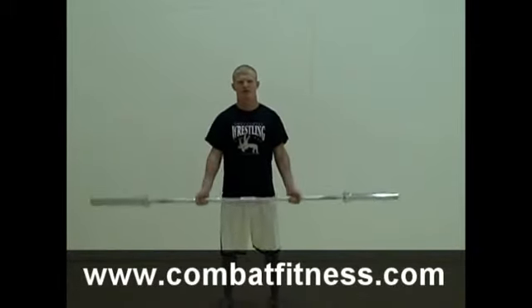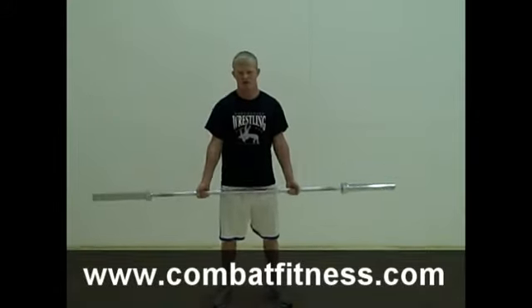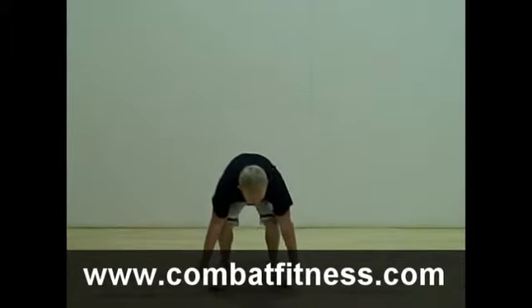And that is your exercise and tip of the day. For more workouts and technique tips, go to www.combatfitness.com.